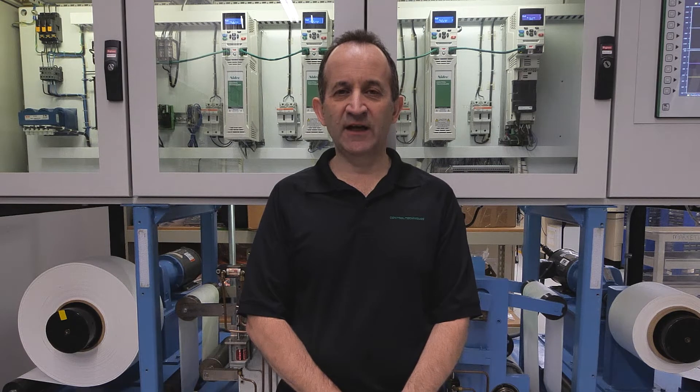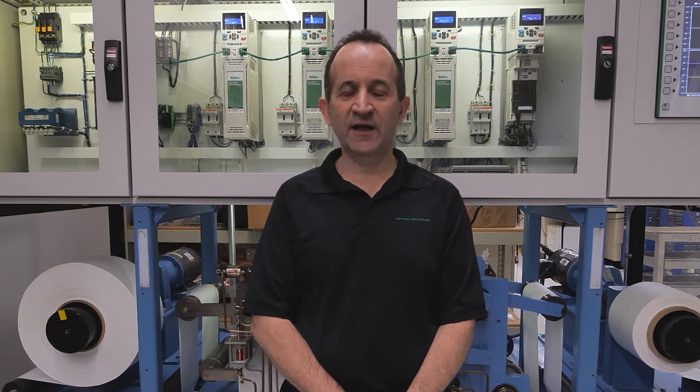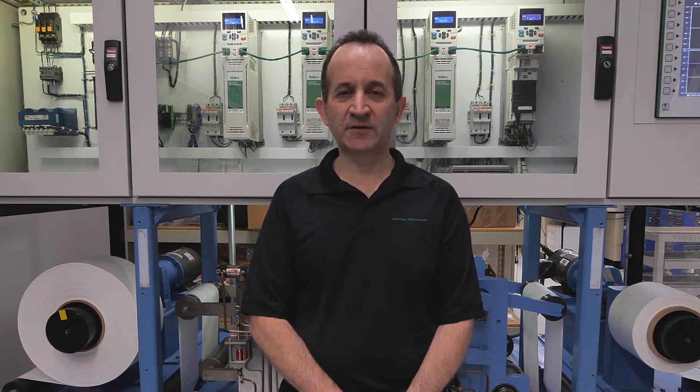Hello and welcome to Control Techniques Engineering Lab in Prairie, Minnesota. My name is Alex Harvey. I'm the Director of Marketing and today I'm going to be talking about our winder capabilities and demonstrating our winder inspection machine.